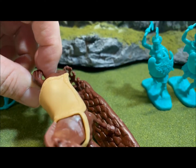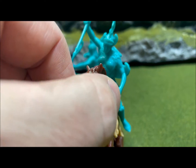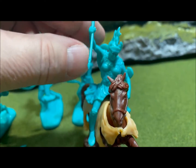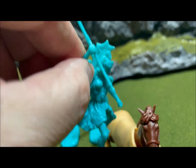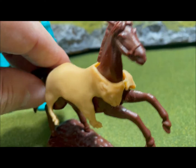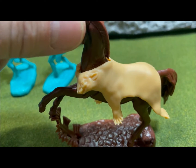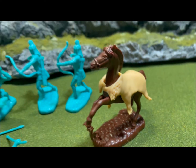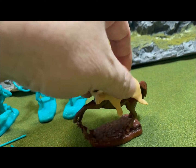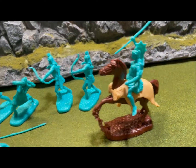I believe this horseback rider is probably the queen of the Amazons, based on the way she's dressed and her helmet. This figure actually has some type of animal skin — maybe bear skin, tiger skin, or leopard skin, it's hard to tell — but that's pretty cool, and it's removable so it can come off.